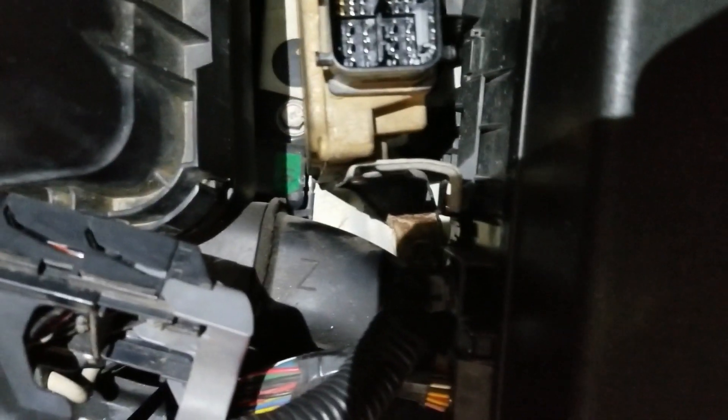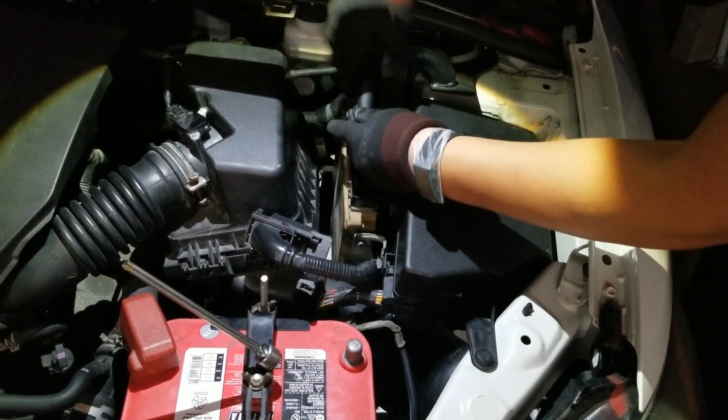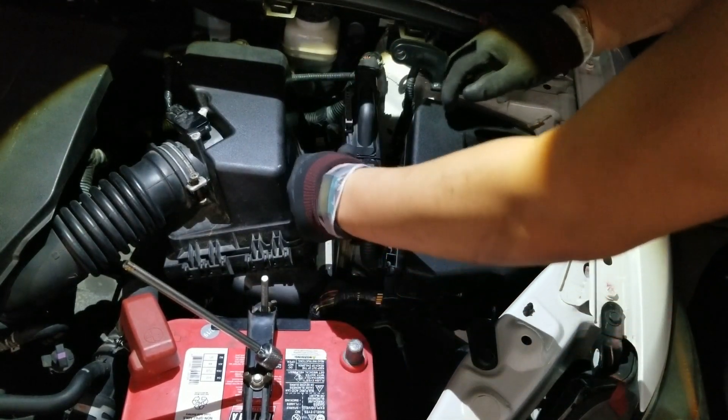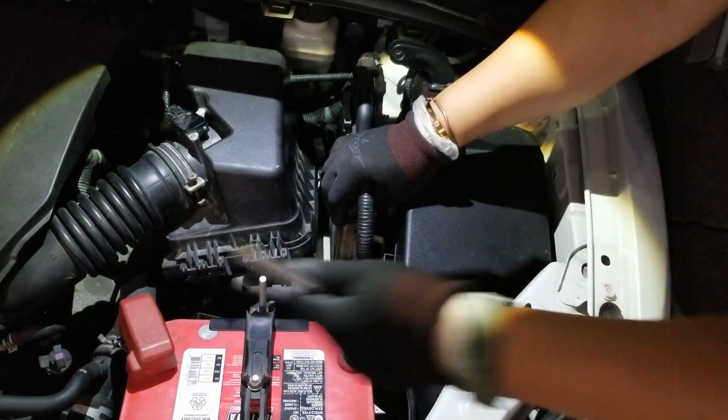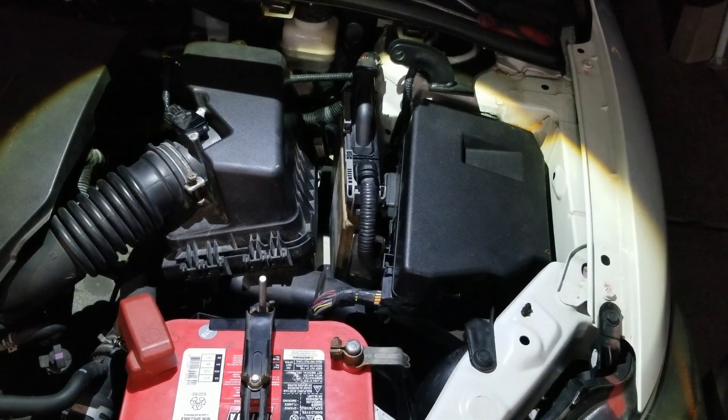All three bolts are back in. There's one down there and the two over on this side. It's kind of hard to see with the shadow, but one is right here and the other one is straight down, and this area down here. Don't forget to clip the plastic back into the metal part here.